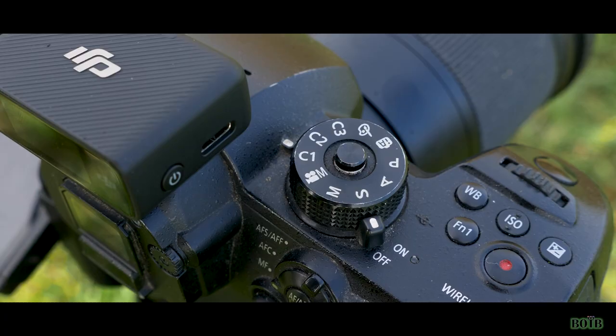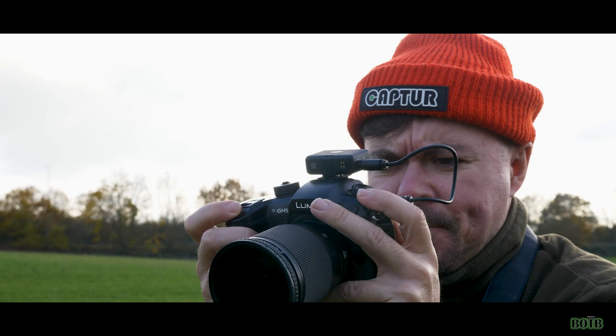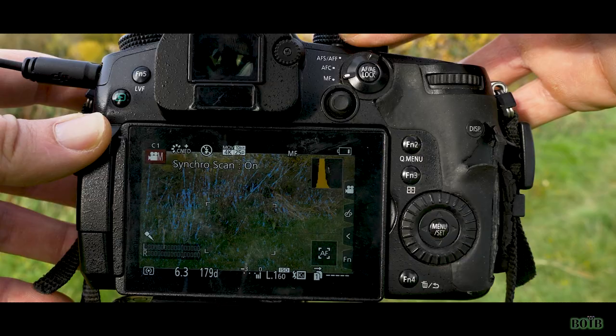Tip number one, and probably the most important tip throughout this whole video, is learn how to operate your camera correctly. This is not only going to save you time when you've got the carp on the bank, but it's also going to allow you to get a lot more creative with your shots. You can get some cracking photographs from some really entry-level photography setups.